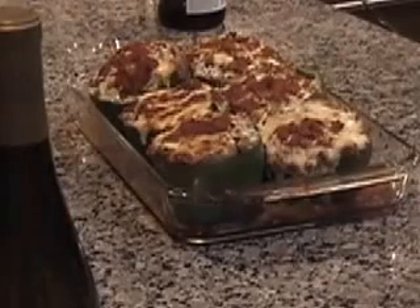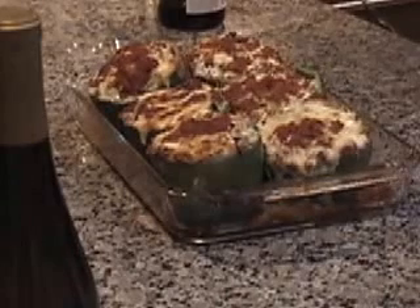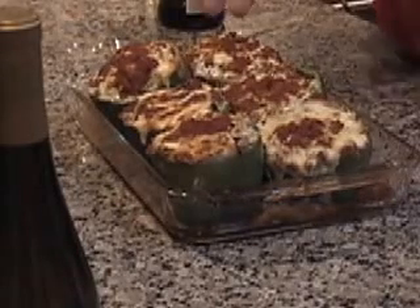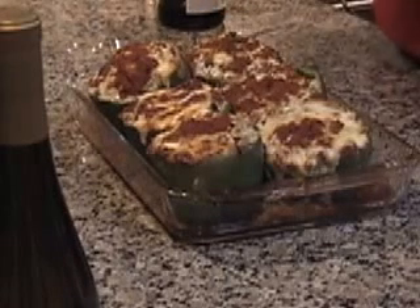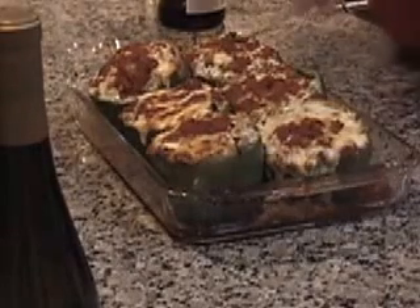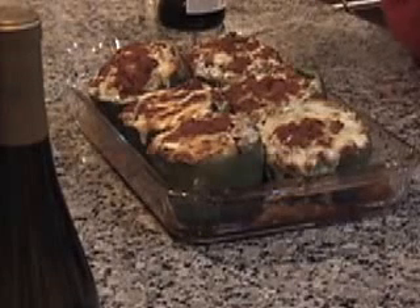Hi, this is Secret Chef Cinco and this is the finish of my dish — Healthy Stuffed Peppers Sunnyside. Here they are out of the oven. We can serve each pepper over brown rice and have a healthy dinner. See you next Sunday night, and thank you for watching Secret Chef Cinco.